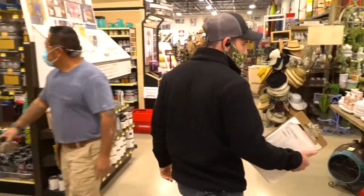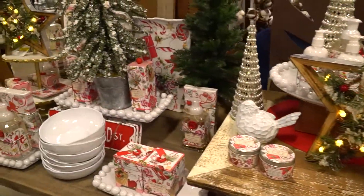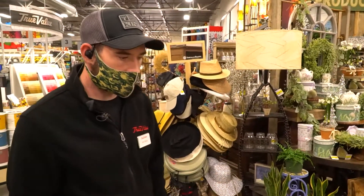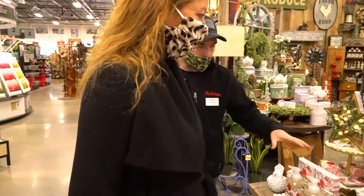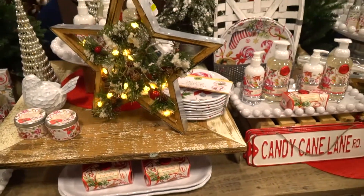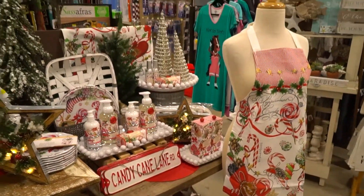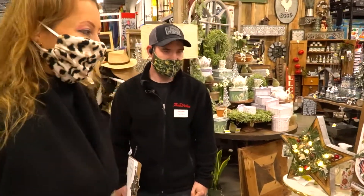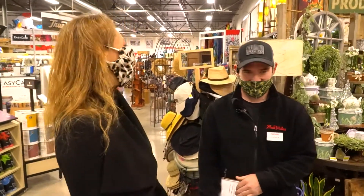We've got all kinds of stuff here. This is our section for anything that you might see and absolutely need, or give as a gift. Some of it's even wrapped and ready to go — very pretty. You've got lotions, all kinds of good stuff. When you come here to get your tools, you can get your lady something too, and she'll appreciate it. Then you won't get in trouble for buying the tools.